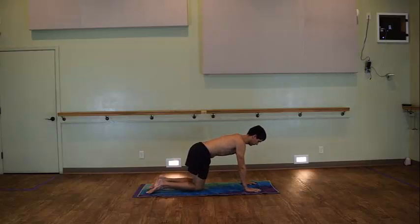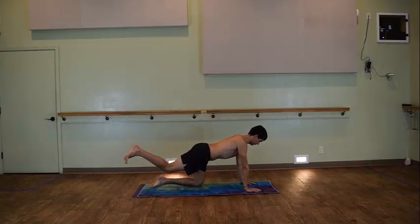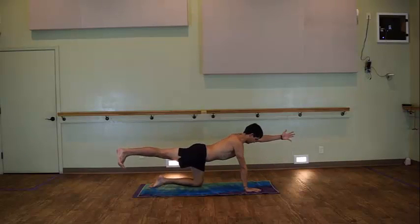We'll start off at the standard in our tabletop position. Extend your right leg towards the back wall, flex through the foot, draw your left bicep by your ear, thumb points up, palm faces inwards.